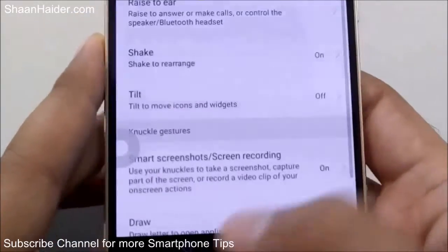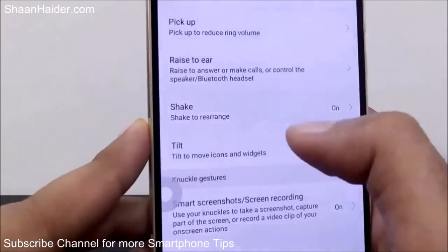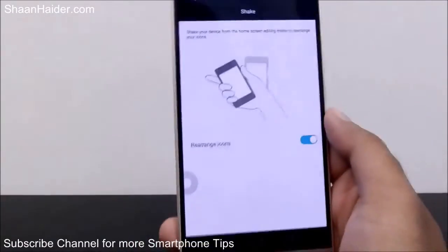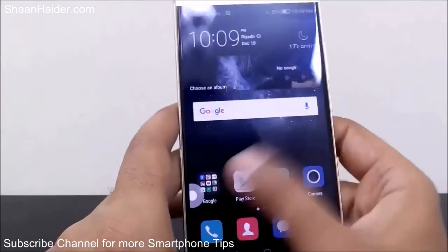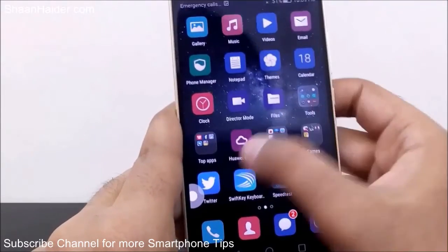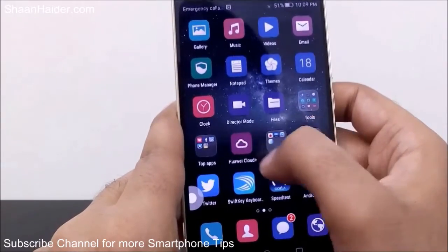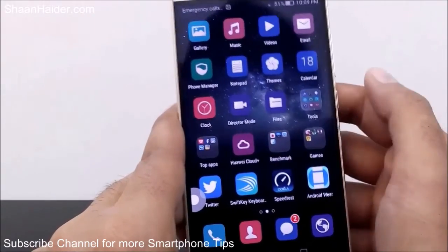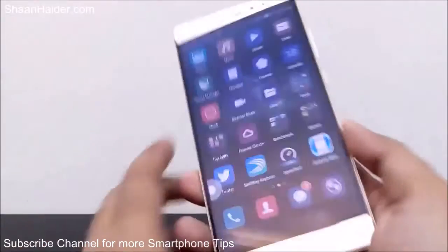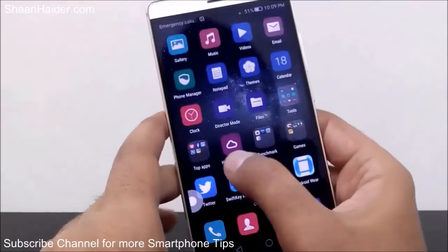The fourth option is Shake to Rearrange. This is about editing your home screen. For example, if you are moving a few applications around or deleting some, there may be empty space or icons that are not aligned properly. When that option is activated, if you just shake the home screen, all of the applications and icons will align properly.